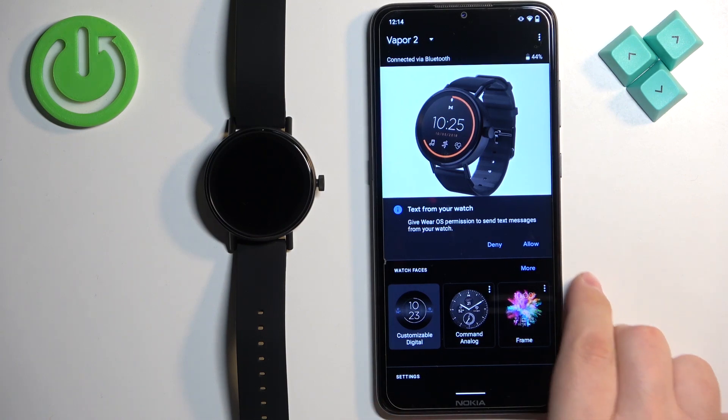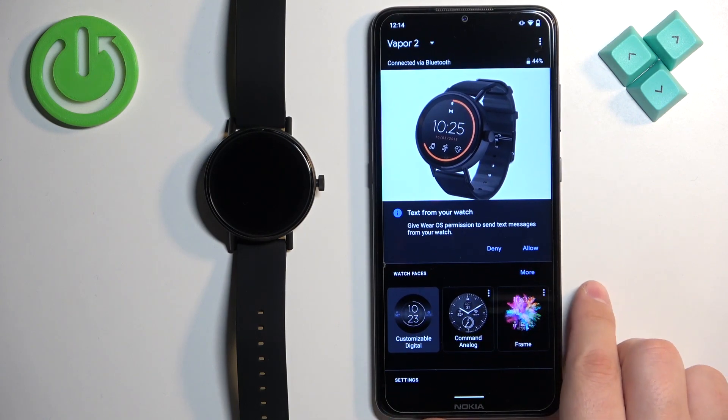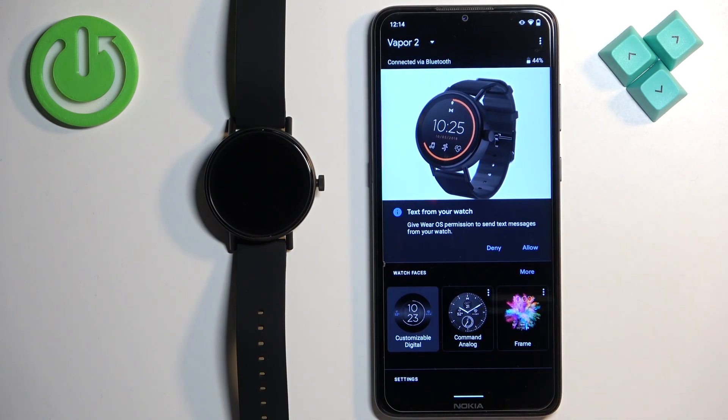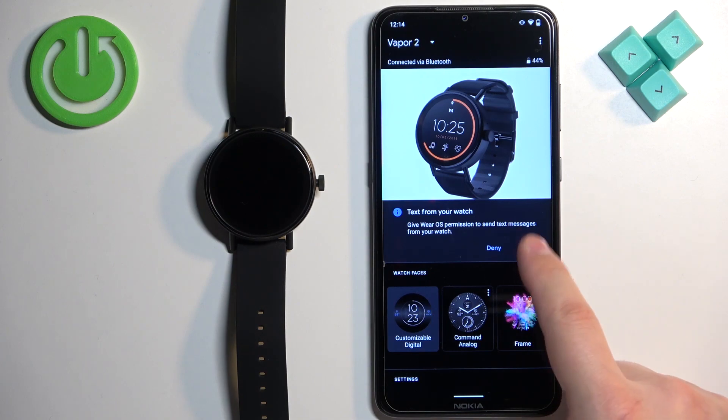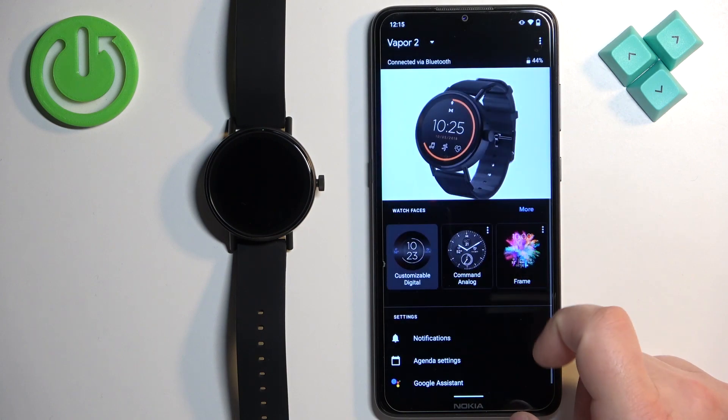Next, we have the more permissions section. As you can see, now we can allow the permission for text and stuff like that. So if you want to send text from your watch, you need to allow some permissions. Tap on Allow and allow or deny them according to your liking.